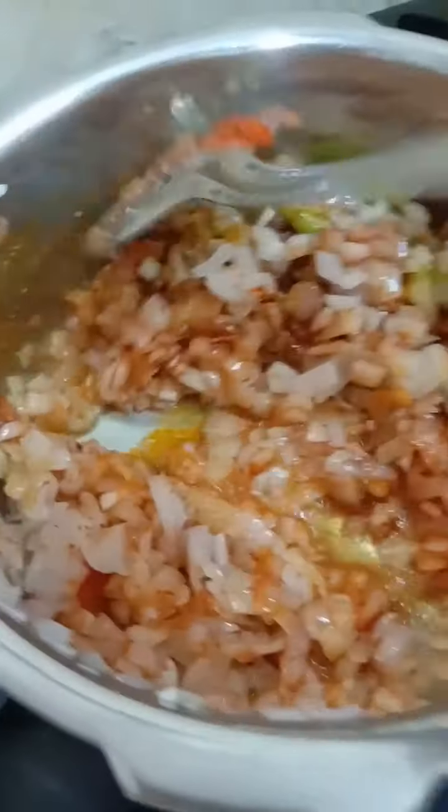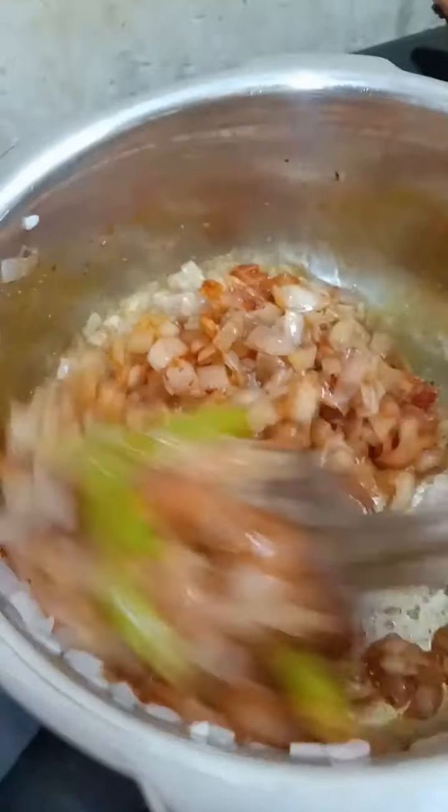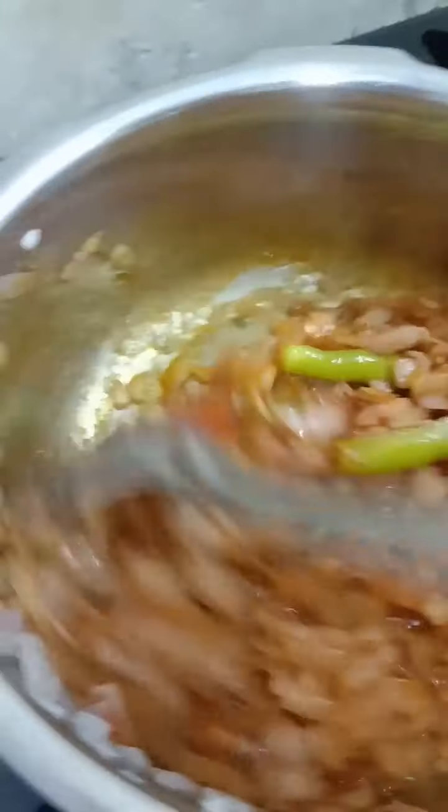After that, we can cook the garlic in the wok. We should cook the garlic well. This is the garlic preparation.